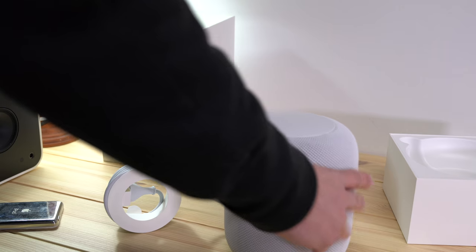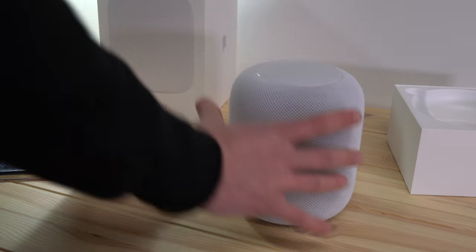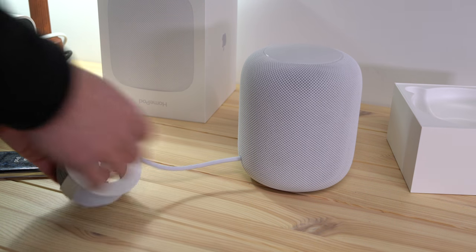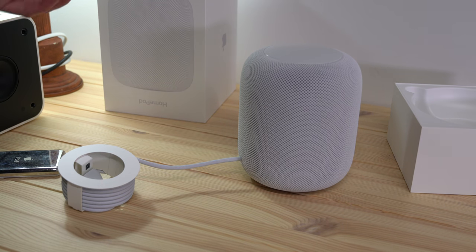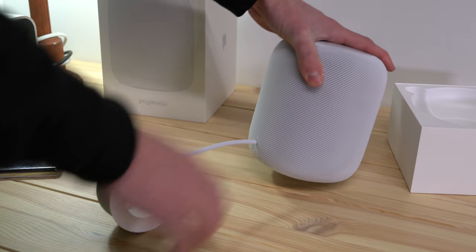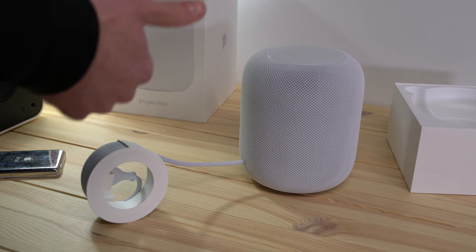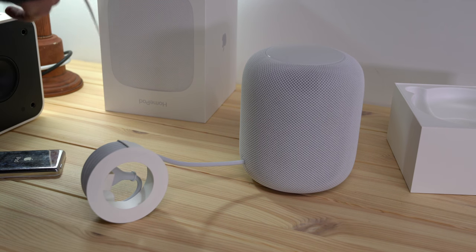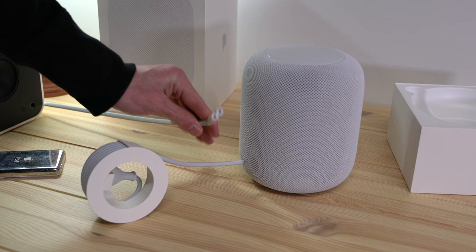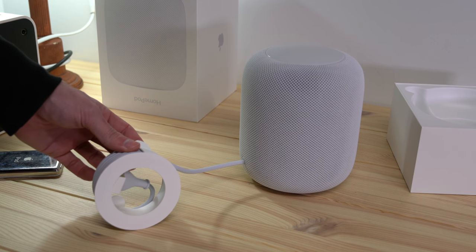I saw in a lot of other unboxings and impressions people talking about the power cable. The power cable is actually very nice — it's covered in cloth, like you might see from a cable from somebody like Anker. But one problem I have with it is that it's affixed to the HomePod. So if something happens to this cable — if it gets damaged, or if you need a longer or shorter one — you can't just swap it out. The one that came with the iPod Hi-Fi was a standard two-prong plug. That's nowhere to be found here; it's integrated right into the base.